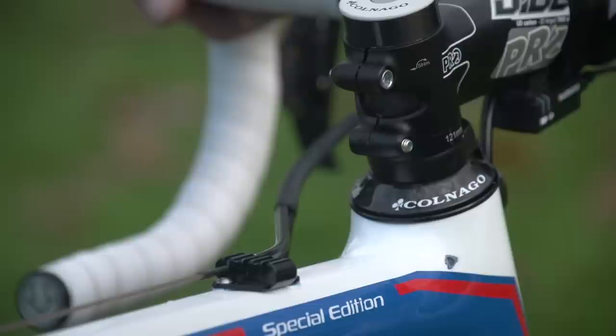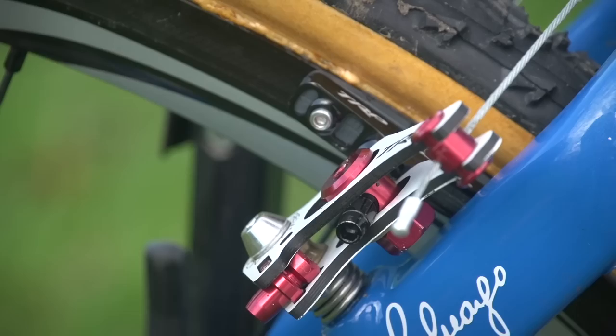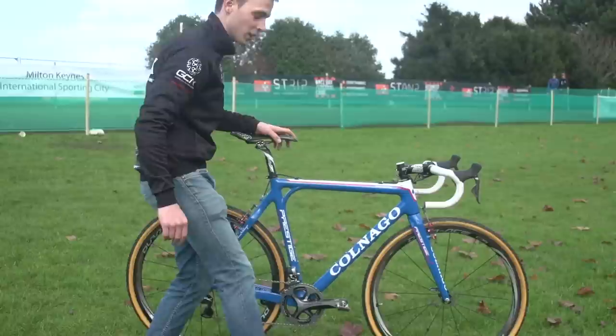I really like the blue on this bike — it's a nice colour. The brakes are the next thing that really caught our eye. They are TRP Reevox carbon brakes, so presumably they're really light. They also look pretty powerful for cyclocross brakes and they've got a good profile. Feeling them — yeah, they feel really good.